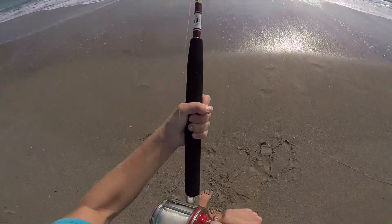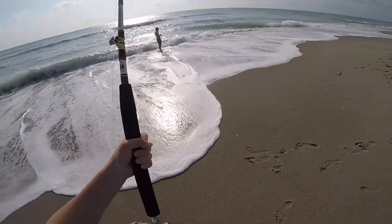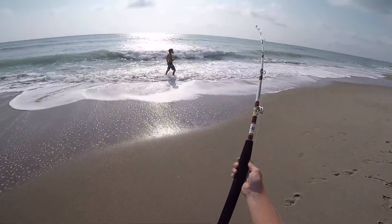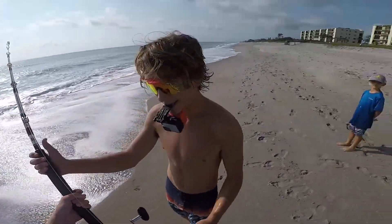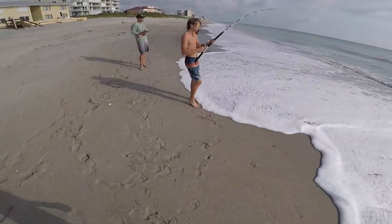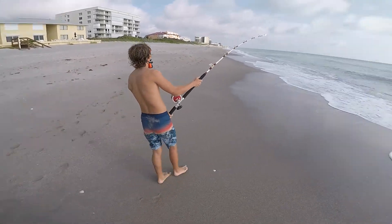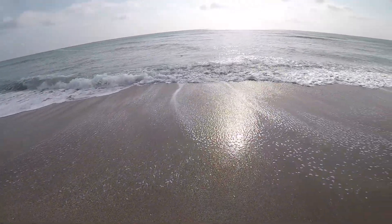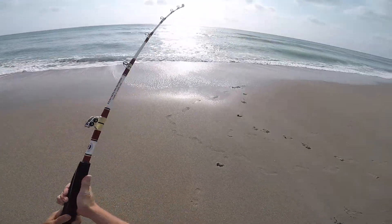He's pulling drag right now. Yeah, he's pulling drag — he's scared now. This is like the biggest run he's done yet. Yeah, I got it. He's still going — oh yeah, that's a nice one. I'm gonna try to use this wave a little bit.